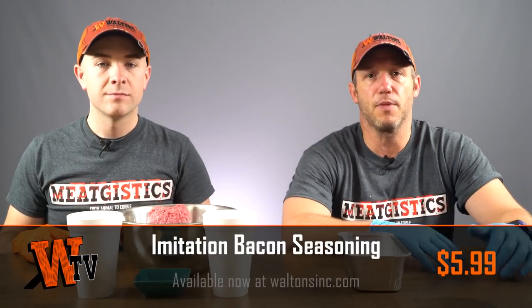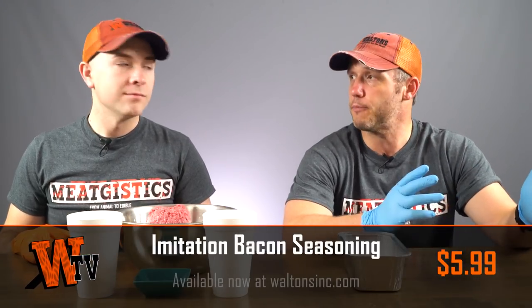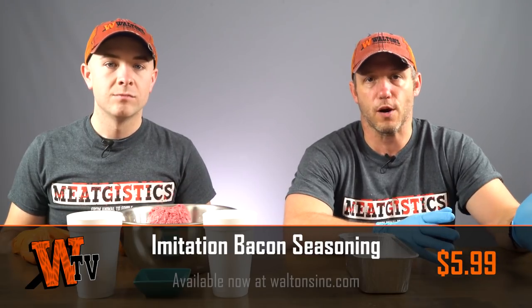We have done videos recently showing you how to inject or brine a bacon and one on how to make a dry rub bacon at home. Another way to make bacon is with our imitation bacon seasoning, which allows you to make bacon out of any type of meat. You can use beef, wild game, poultry, even just leaner cuts of pork.